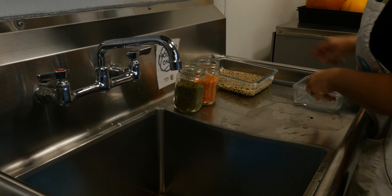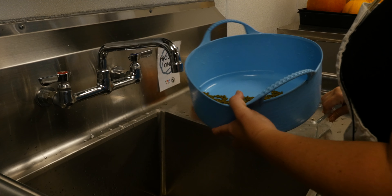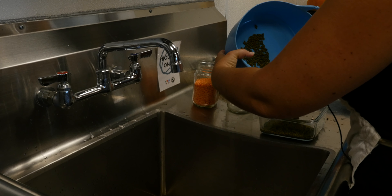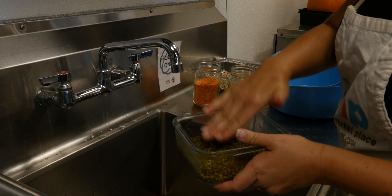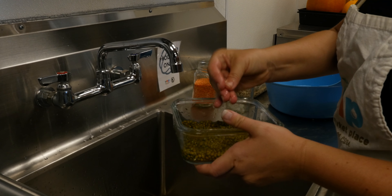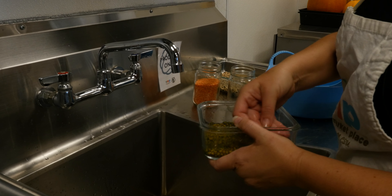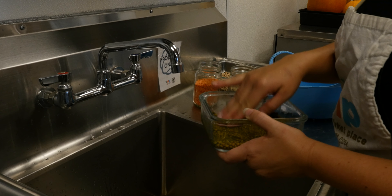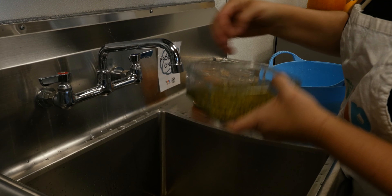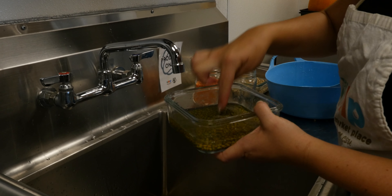I'm going to go ahead and repeat the process with the mung beans. Smoothing it out — you don't want them to be too thick in their layer. Using something larger if you're doing a larger quantity is important. But if you're doing it for yourself at home and you just want to do maybe a half a cup or a cup at a time, that's fine. So you see it's about a single layer, it's not too thick. And again in this case I'm going to fill it so they're completely submerged.